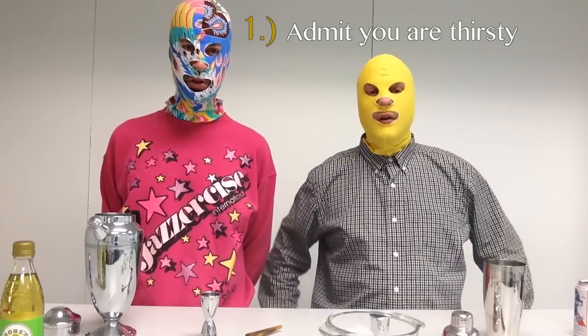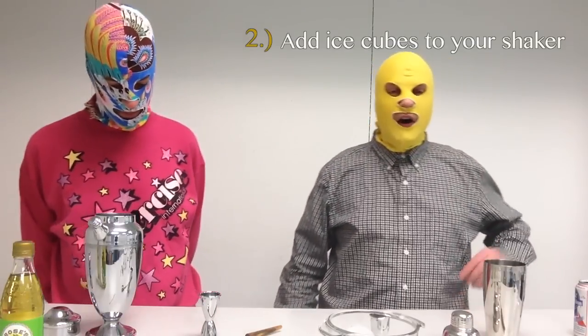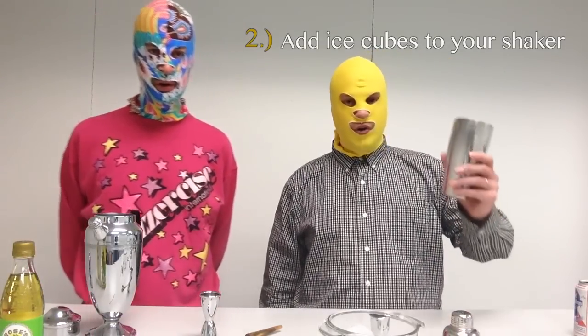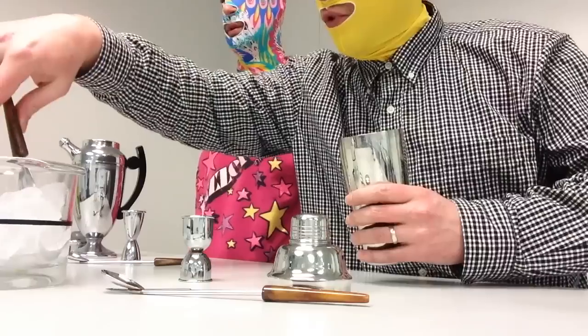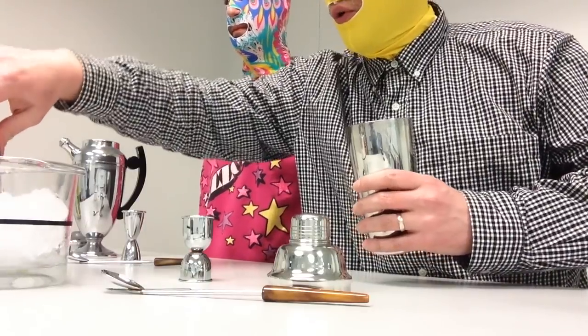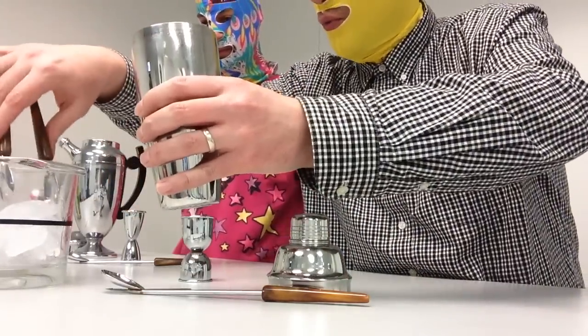Step number one: admit you are thirsty. I'm thirsty. Step number two is add ice cubes to your shaker. I will be adding with these nice tongs that have been supplied for me in order to not contaminate the ingredients with my hands.